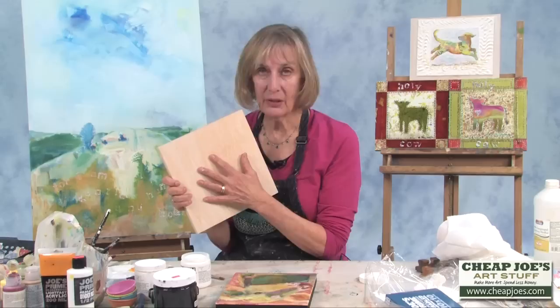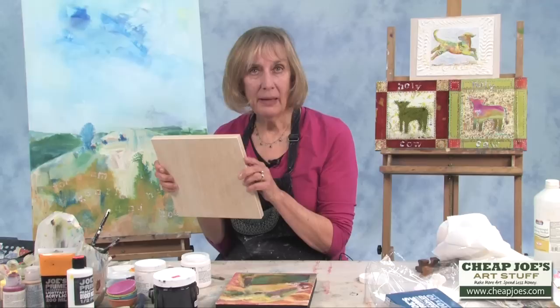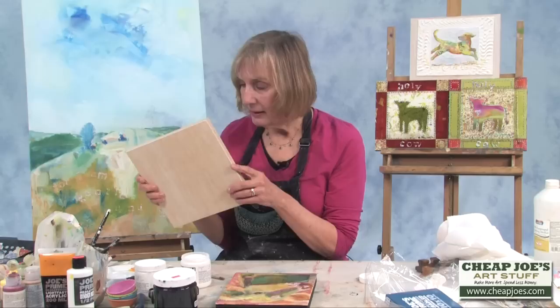That gives good coverage, and I think that having paintings that are not framed presents the painting better. You just see the painting and not the frame, and it's sort of a more modern look as well.